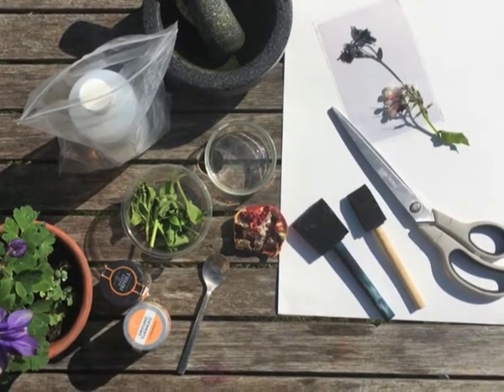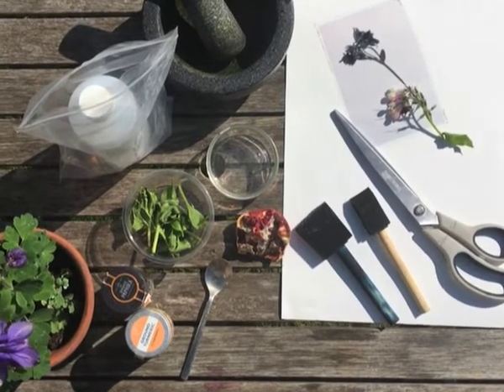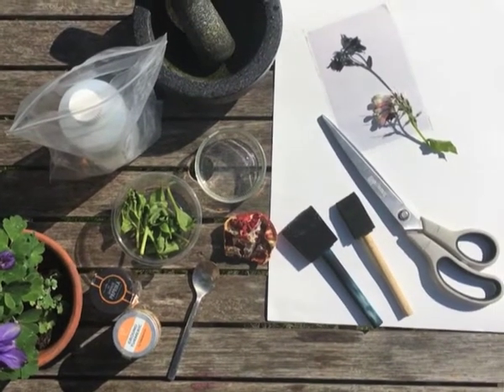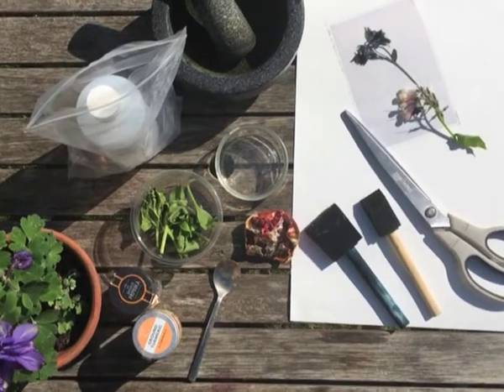You'll also need some scissors, a foam brush if you've got one, and then some objects to make your prints with. If you do have access to any negatives or things that you can draw onto bits of plastic, that can also work really well.